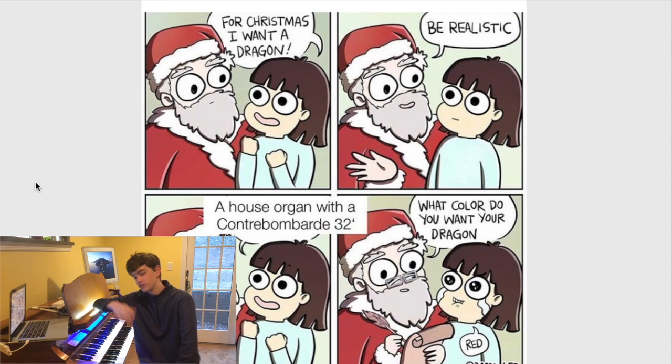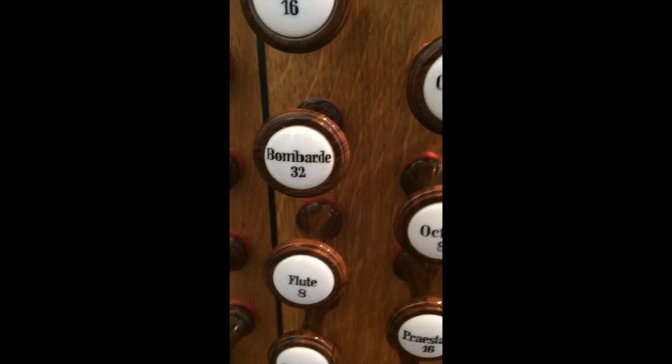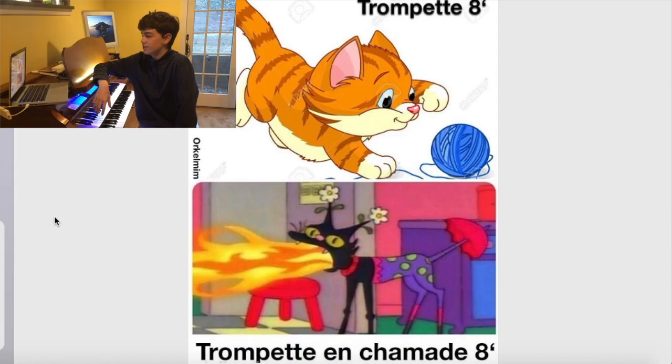But with Hauptwerk organs, I think just about anyone who has Hauptwerk has a 32-foot now because of free sample sets, essentially. I'm very proud to have my 32-foot — I don't have the organ on, but insert 32-foot sound here. Nice. Trumpet en chamade — yes.